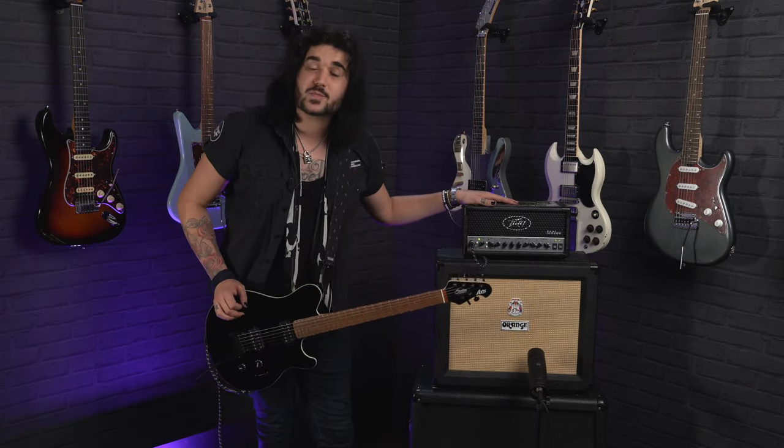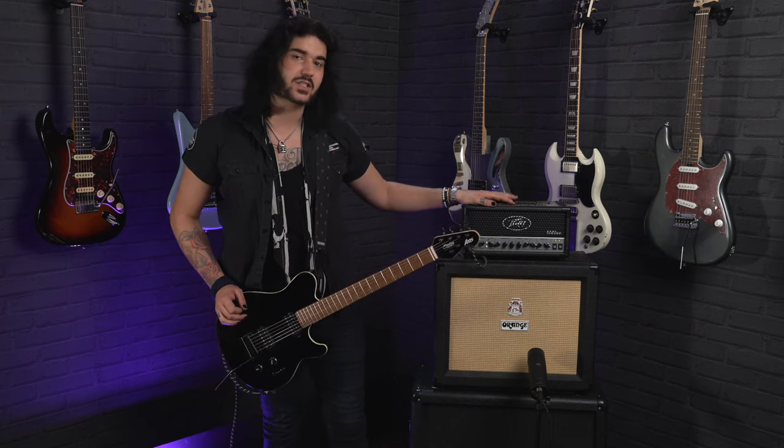Now let's hear some clean sounds. This is the clean sound of the Sterling by Music Man Axis through the rhythm channel with the gain turned down of this PV6505, with a little bit of reverb.